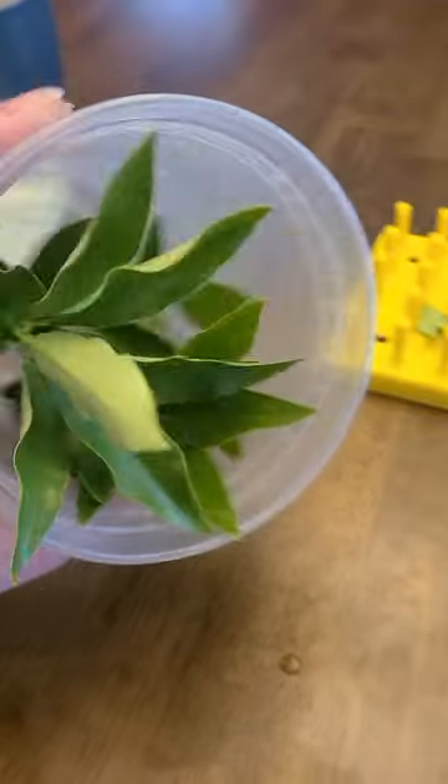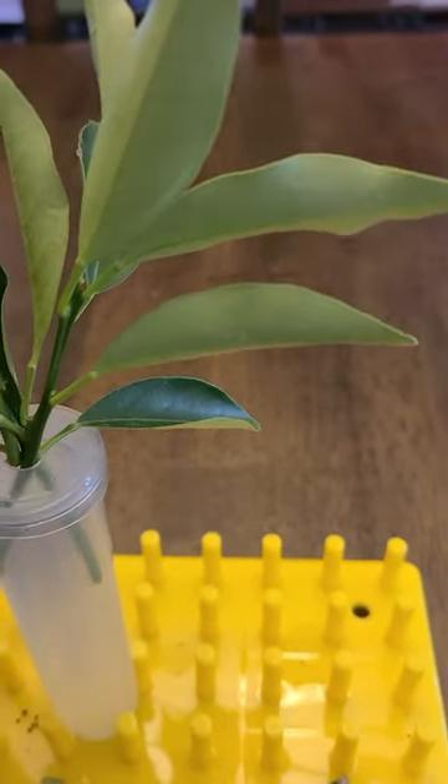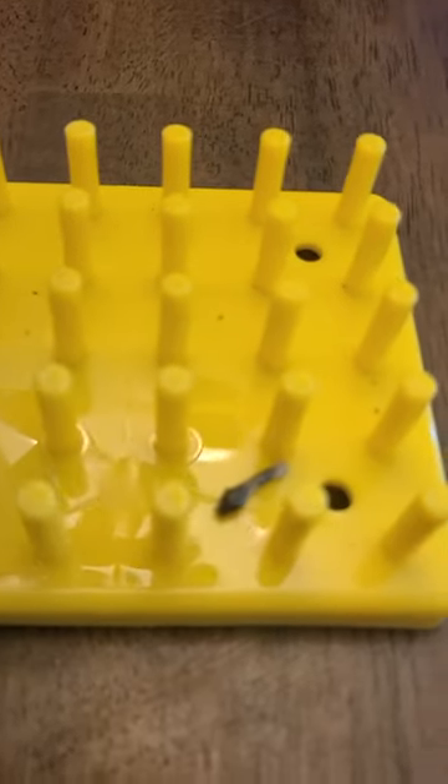And now I've got some fresh leaves. I'm going to just stick them into the little floral tube here with the water in it. Now the tricky part — getting the little caterpillars on the leaves.